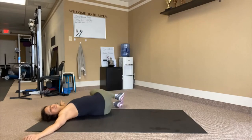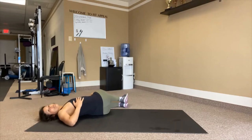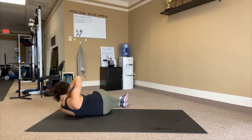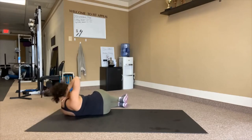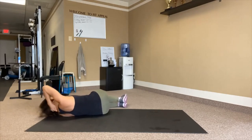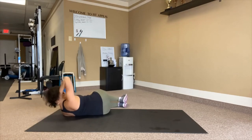We twist to the other side. I've opened up my right side body — 15 on this side. Hands catch the neck, elbow to hip. Big breath, we come up: 1, 2, 3, 4, 5, 6, 7, 8, 9, 10 — five more: 5, 4, 3, 2, 1.